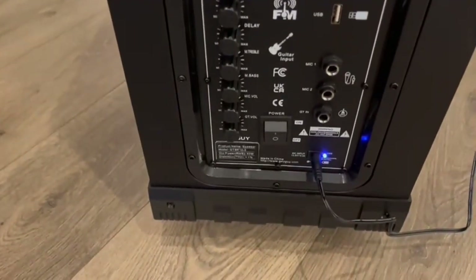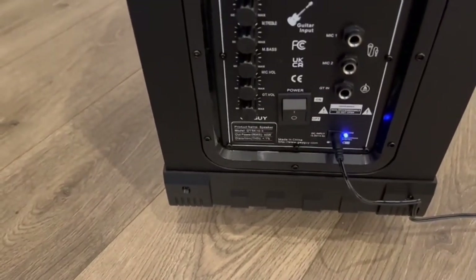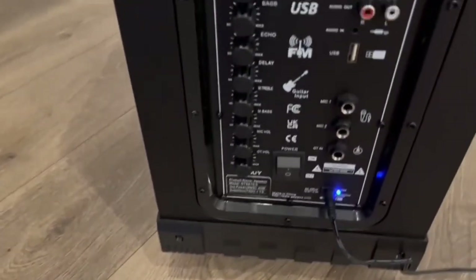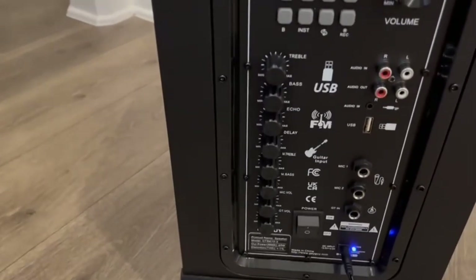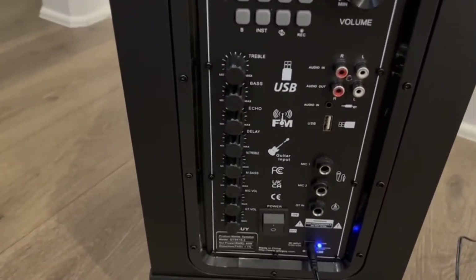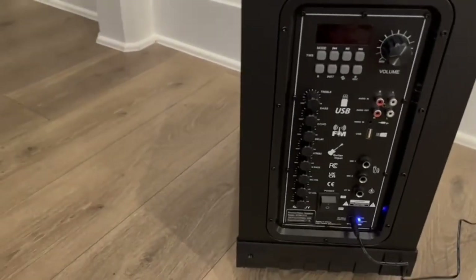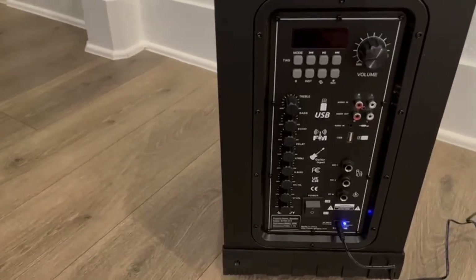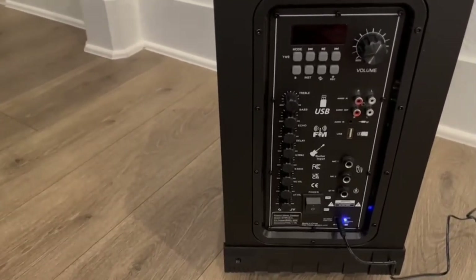It also has these wireless ones that I'll show you how they work in a minute. You can also put in a guitar here. Or if you have something USB, that works here — you can see it's got the right and left channel there. It'll also do line in, FM radio, which is built in, and it'll do Bluetooth also.